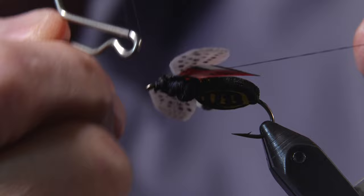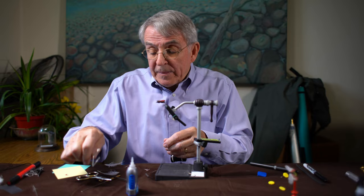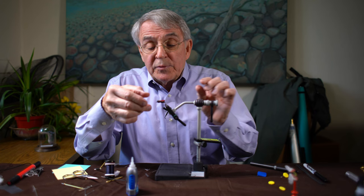Give it a whip finish. And there — certainly cement the feathers. There's the finished product.